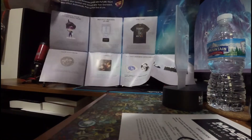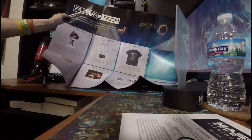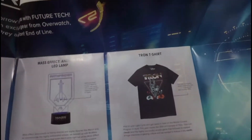So we've got the Tracer figure, the lamp obviously, t-shirt, and coin pin.